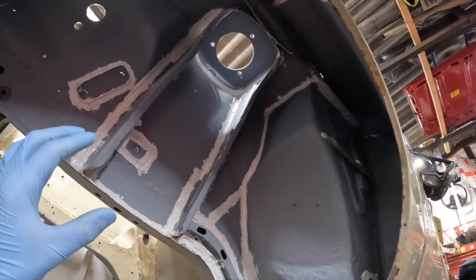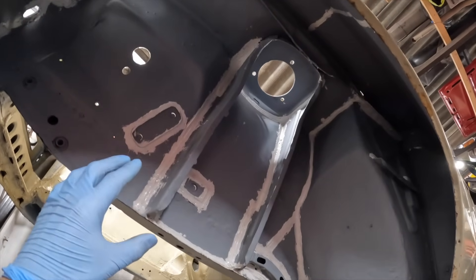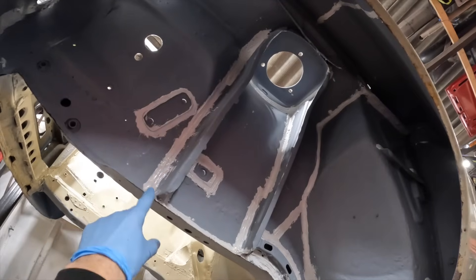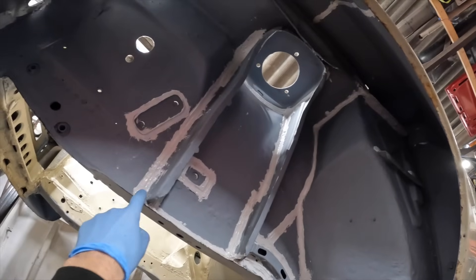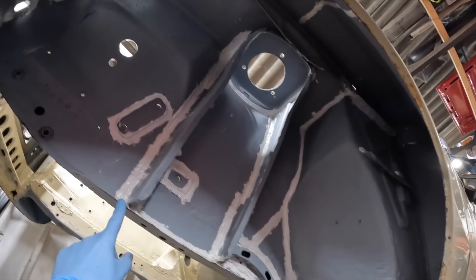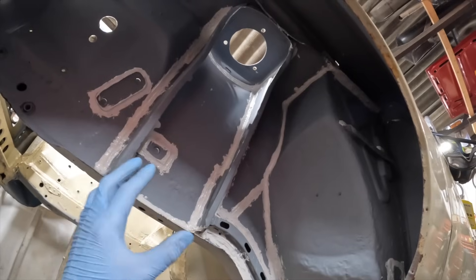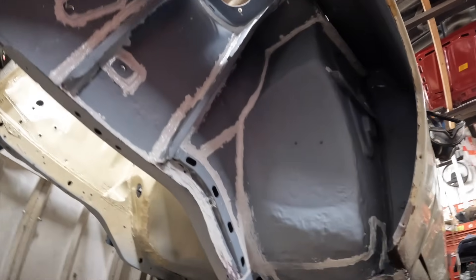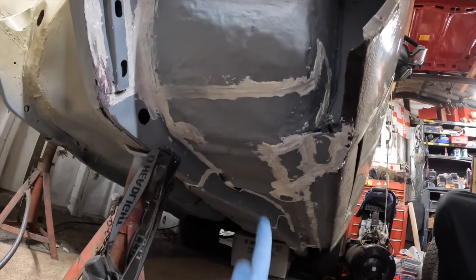Here is the nearside front wheel arch which is all primed and it's also got the Tiger Seal which I applied in the last episode. I'm happy to say this Tiger Seal has worked a lot better than the body sealant I was previously using - it hasn't cracked, it's left a really nice finish, and overall I'm really happy.